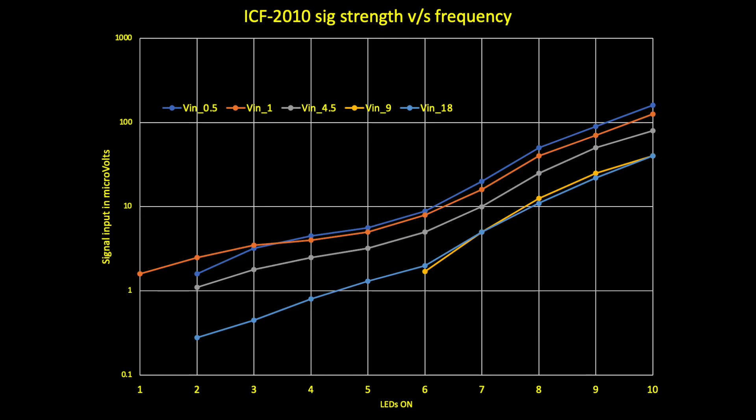This is the AM sensitivity test. I used the connection shown earlier, where the RF generator is connected directly into the signal path of the first stage going into the Q303 FET.